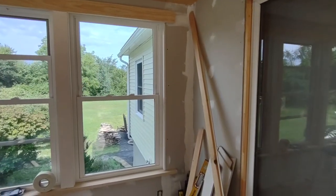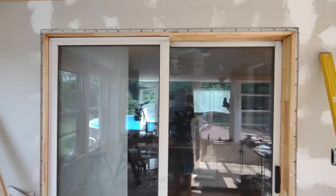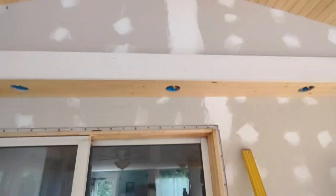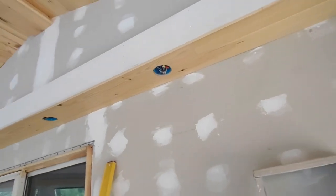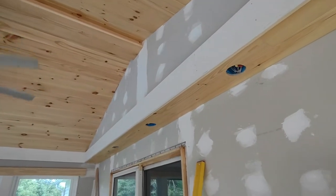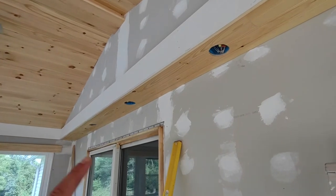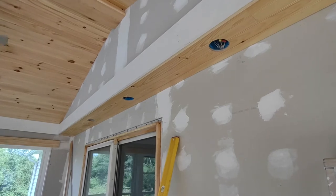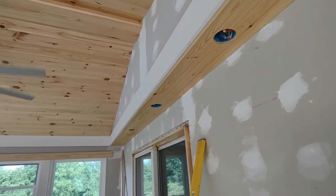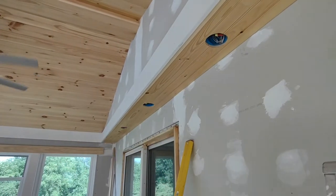I'll be putting that in and trimming this door out, which we hadn't thought about, so that material is on the way. I did get the soffit in. I had an issue with these cans — they were not put in a straight line. Electricians: mark one end, mark the other end, snap a line, and put your cans on a straight line. Us carpenters would greatly appreciate that.